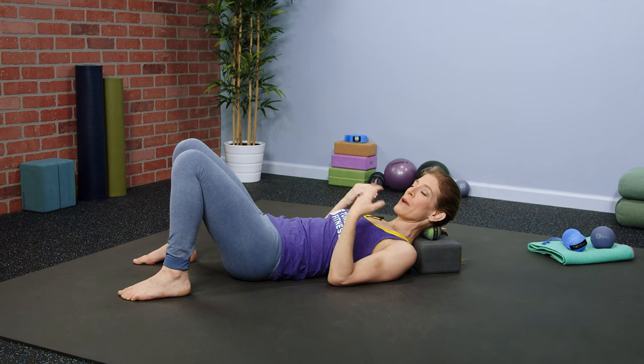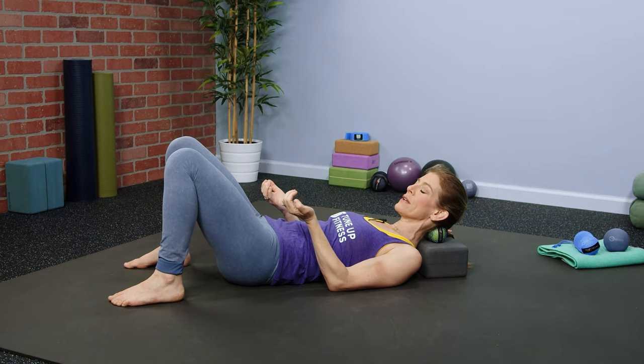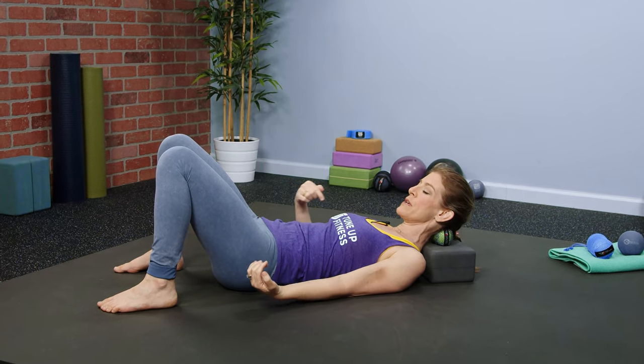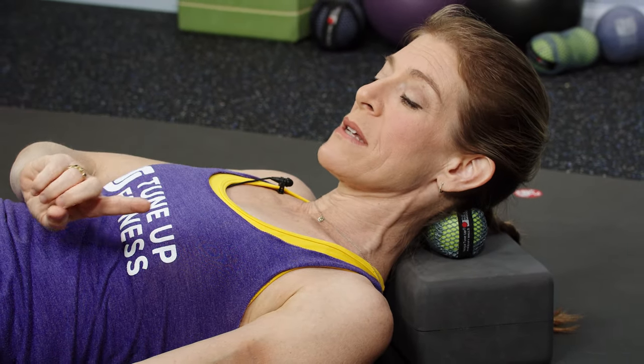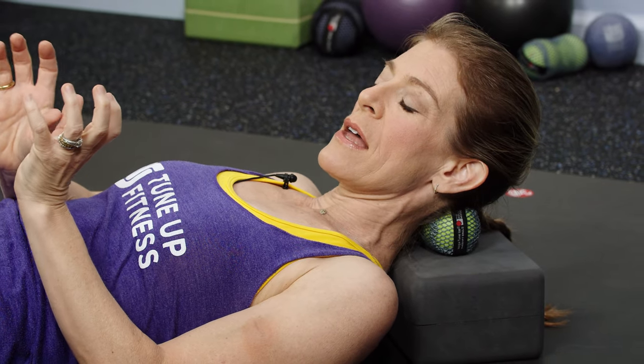Let the balls be like a pair of gentle hands cradling your skull while you deeply breathe. Now, this can be done with yoga tune-up balls or it can be done with a slightly larger therapy ball plus if you want to have an even gentler and more dispersed pressure.